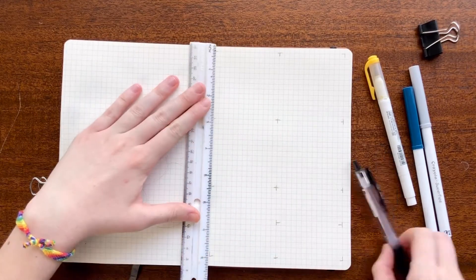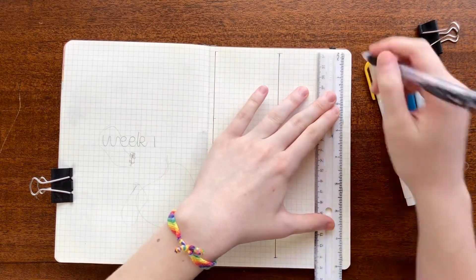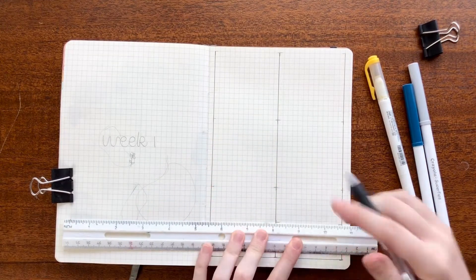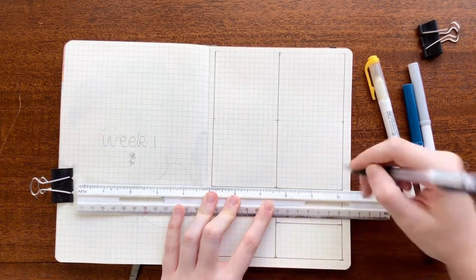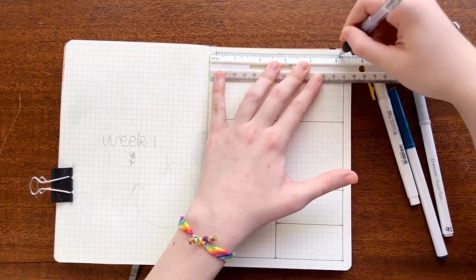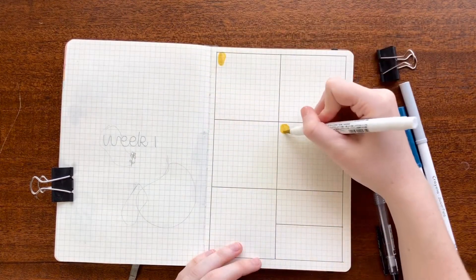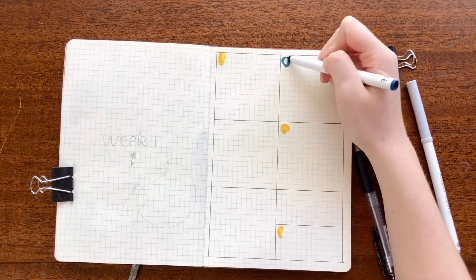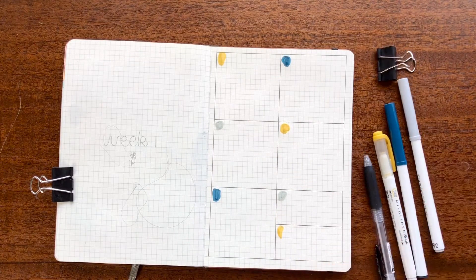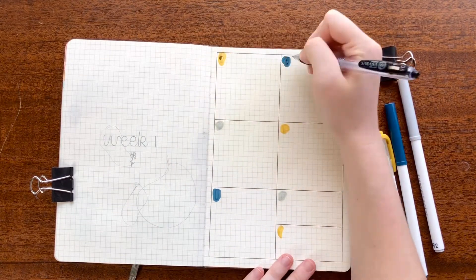Moving on to the last spread of this video, I'm setting up my first weekly spread for this month. Usually I do my weekly setups every Sunday at 10am on my Instagram Live, but for the purposes of this video I'm setting it up here. For my weekly spreads I generally make them two pages — on the left side it indicates the week and I put a little doodle or that month's design, and on the right side is the actual week spread. For this week I split the page into six boxes and then split the last one in half so there's seven all together, and I put a little blob of color in each corner for the day of the week.